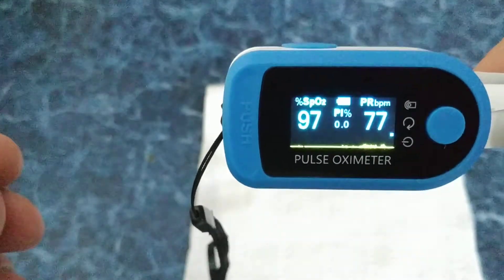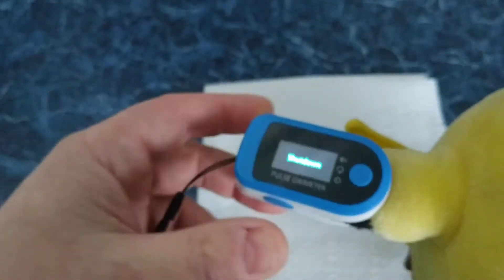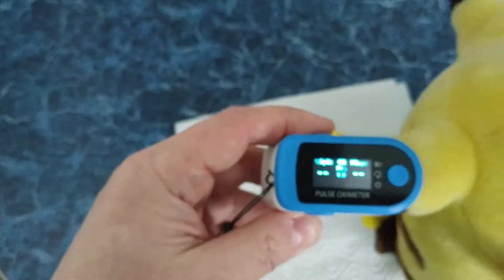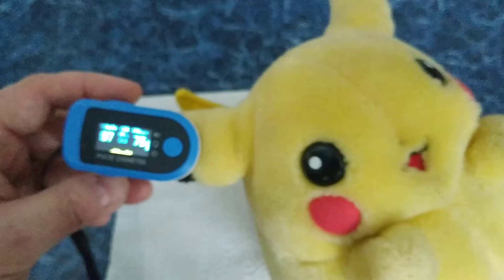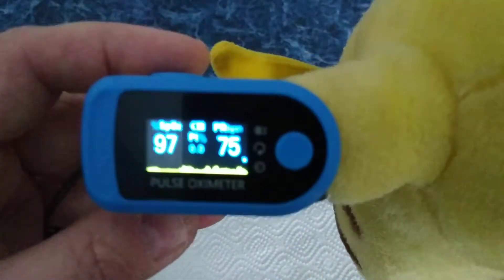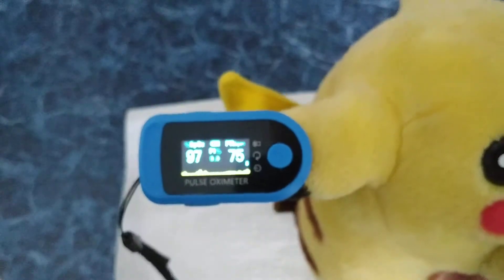It's kind of magic. I have my friend Pikachu. Let's check maybe his ear. Wait and press. Wow. My friend Pikachu is alive — it also shows 97% oxygen level in his ear.